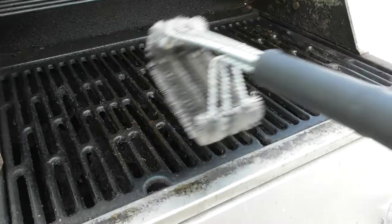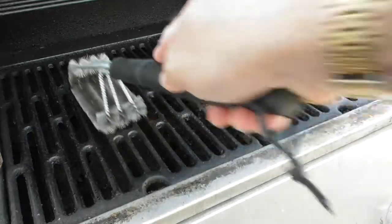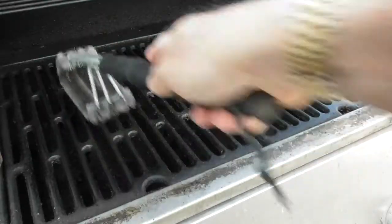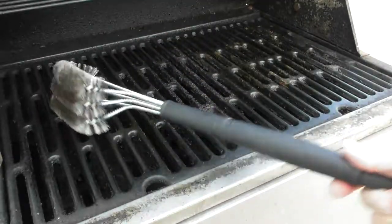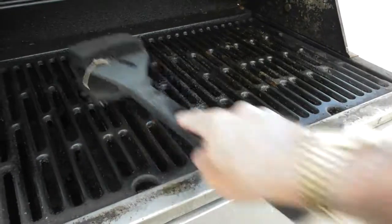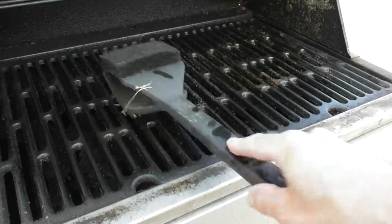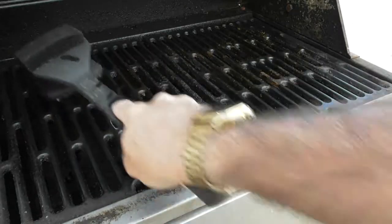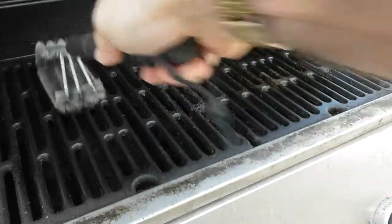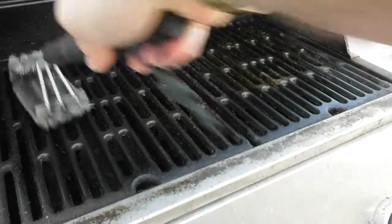This is going to be my first time using the brush. You can see the grill is completely covered with dirt. Oh my gosh, I love it — look how easy this is, requires no effort at all. Let me show you the difference between this and a regular brush. The standard brush that all of us would use — you can't get down in between the grates unless you angle it and it requires a lot of work. But with this new brush, the angle makes it very easy to apply pressure to the grate.